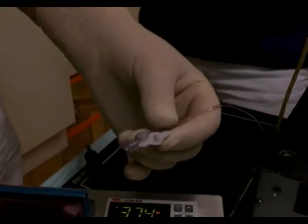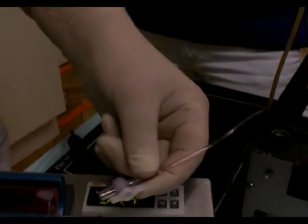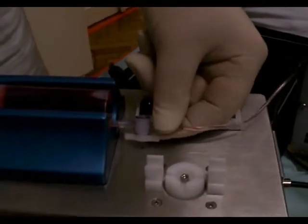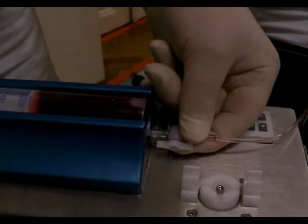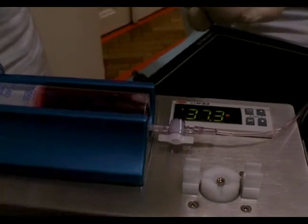The flushing line of this double lumen needle you click or fix at the syringe, and that is all. The system is ready for flushing.